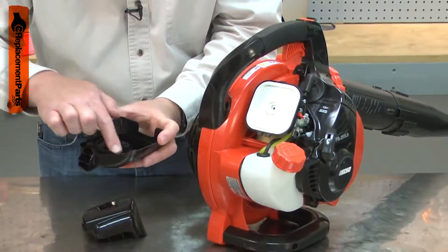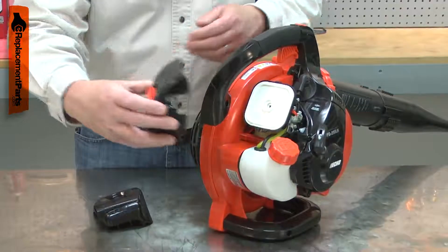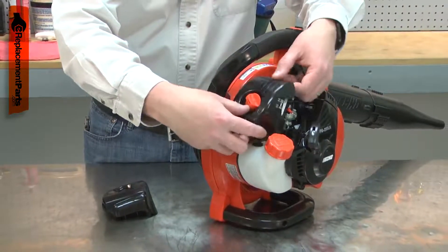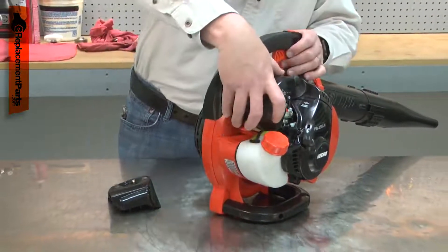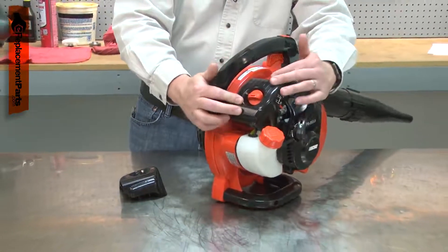It can warp if the tool is overheated or by years of exposure to fuel. When this occurs, the lid may no longer hold the air filter tight to the air filter base, which will possibly allow dirt and debris into the engine. If the lid is warped or missing, it should be immediately replaced to prevent serious engine damage.